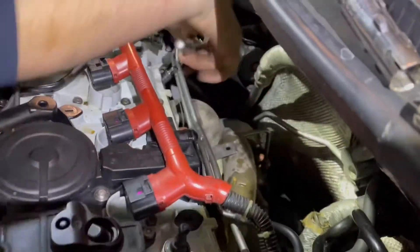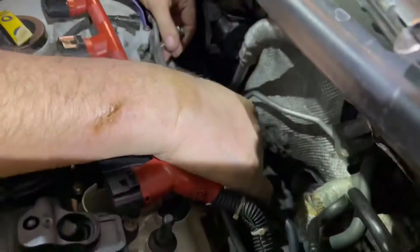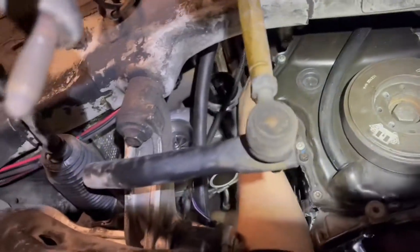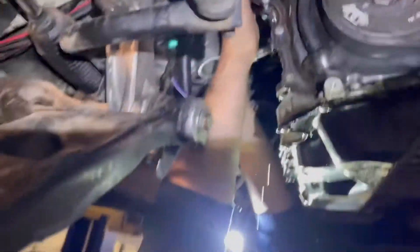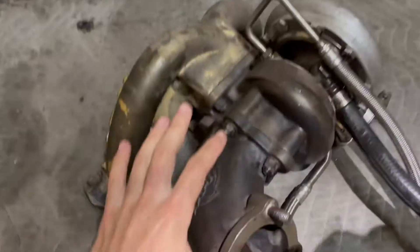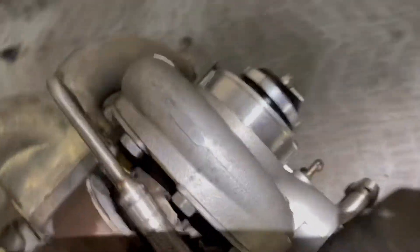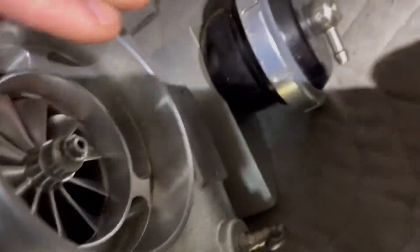Just a few more of the manifold bolts to get loose. Here we go boys, it's about that time. Turbo is out. Going to separate the exhaust housing, get a new exhaust housing on there. Show you guys the removal of the turbine.